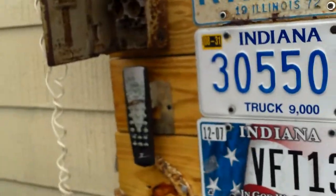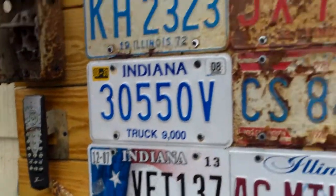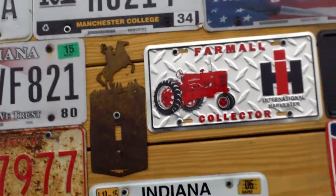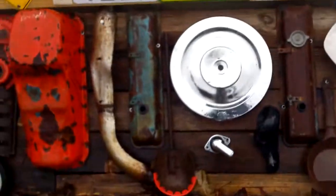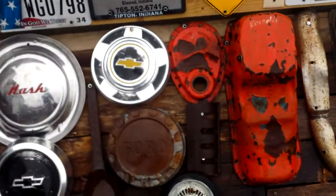I've got a TV remote, a telephone, Mr. Potato Head, and a light switch cover. And then down here I've just got some — I call them artifacts — some hubcaps and stuff.